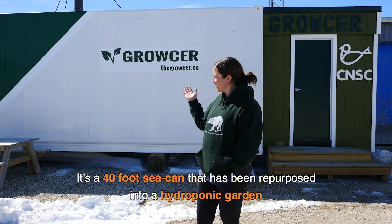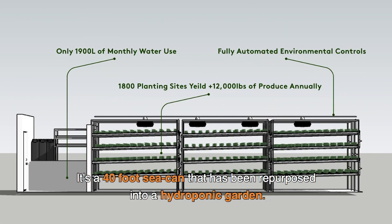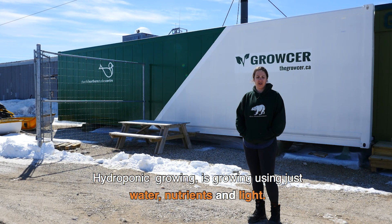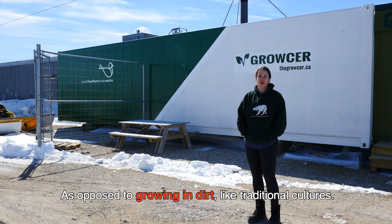This is our grocer. It's a 40-foot sea can that's been repurposed into a hydroponic garden. Hydroponic growing is growing using just water and nutrients and light, as opposed to growing in dirt like most people are familiar with.